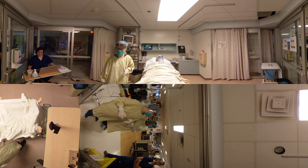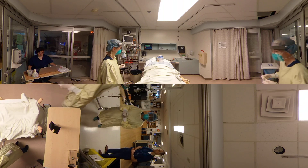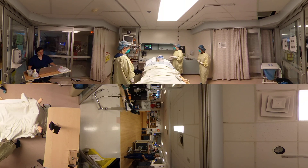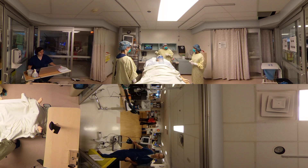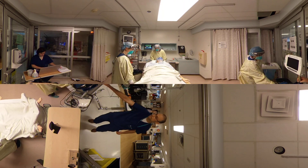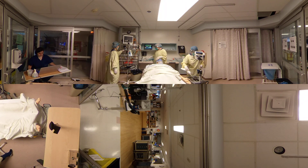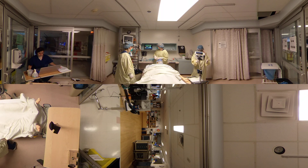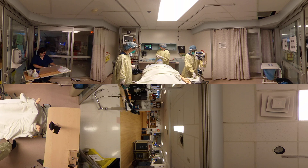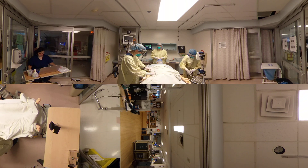We're going to need some intubation equipment. Is there a glide scope in the room? I didn't go and get that. Did you get us the glide scope? Prahima, I see that there's some intubation and premedication already as well as an airway kit. We have suction, we have a face mask. We have a circuit set up with CO2 and a filter in line. So the patient is tachycardic, she is hypotensive, she is desaturating.